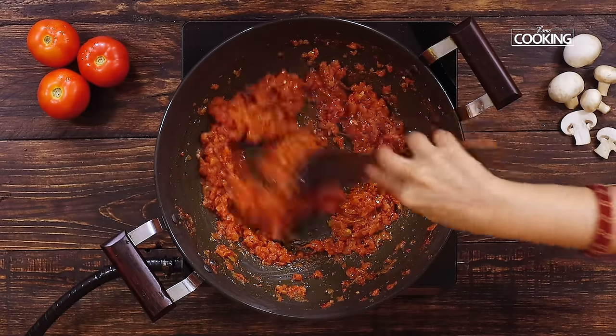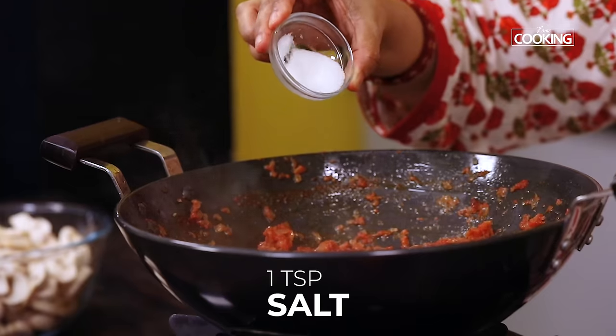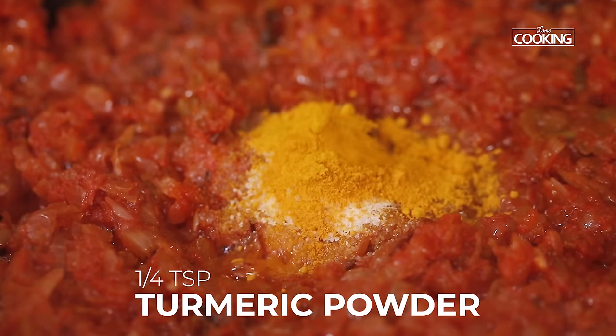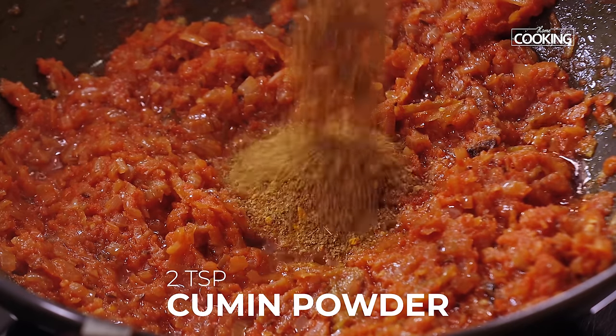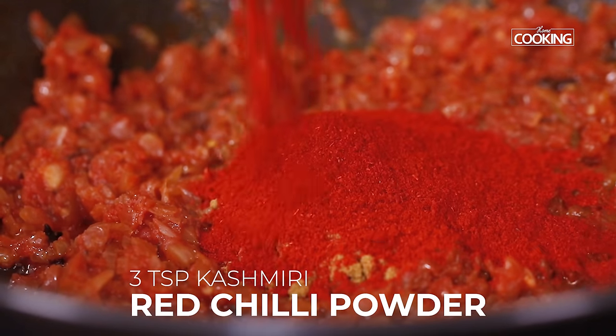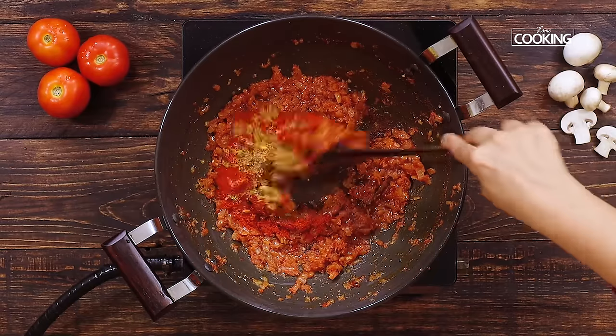All the excess moisture is evaporated and there is no more raw smell. So next I am going to season it with 1 teaspoon of salt, 1 quarter teaspoon of turmeric powder, 2 teaspoons cumin powder, 2 teaspoons coriander powder. Next add 3 teaspoons of Kashmiri red chilli powder and mix everything well.